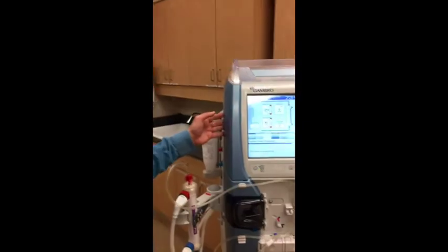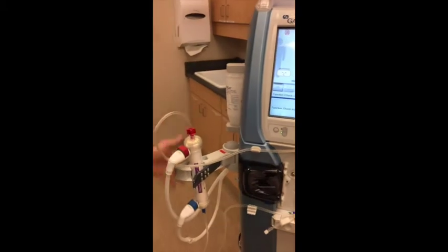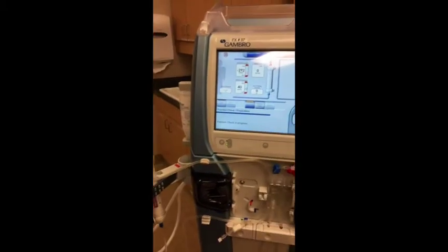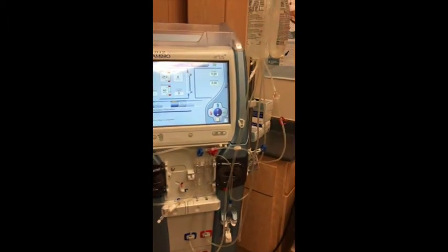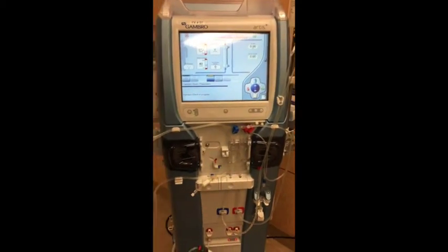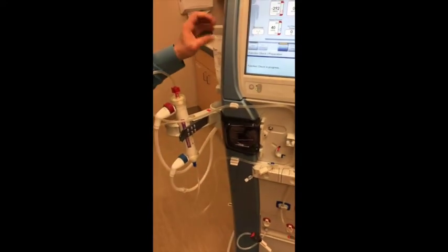What we have here is the Gambro ArtIS — now owned by Baxter — ArtIS Dialysis Machine. As you can see it's all tubed up and it's preparing for dialysis here. This machine is used to dialyze the patient approximately three times a week, three to four hours, forever and ever until they get a transplant.